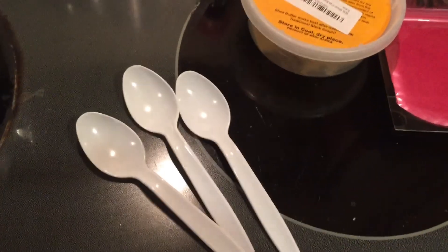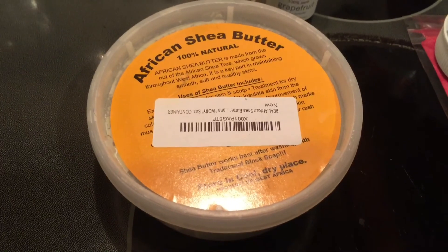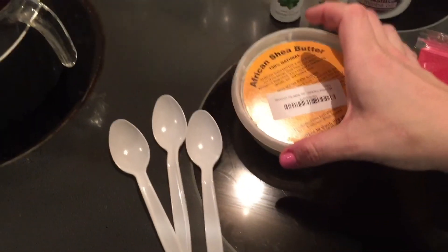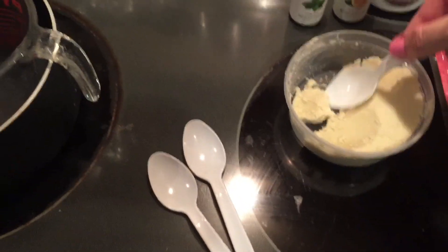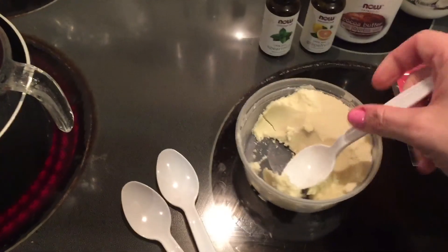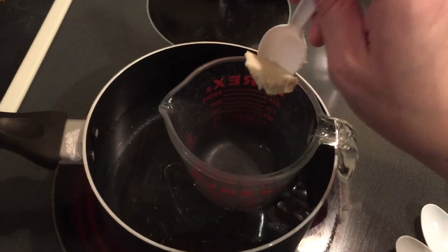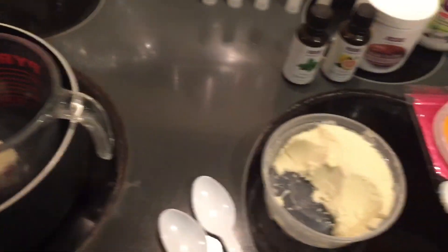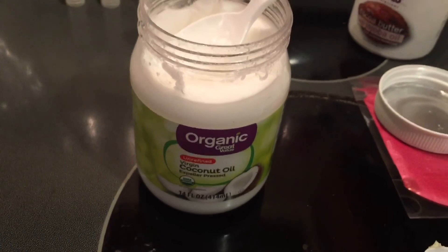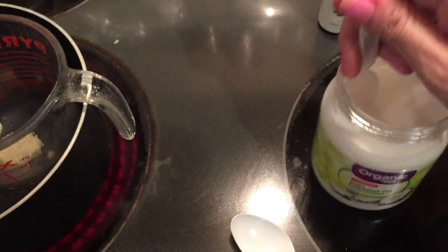You will also need spoons to spoon out the ingredients. The first ingredient I'm going to add is shea butter. When using a double boiler, you don't want to put ingredients into the pot — only into the glass measuring cup, and that's where the ingredients heat up. Next ingredient is coconut oil. I add about a tablespoon of each item into the glass measuring cup.